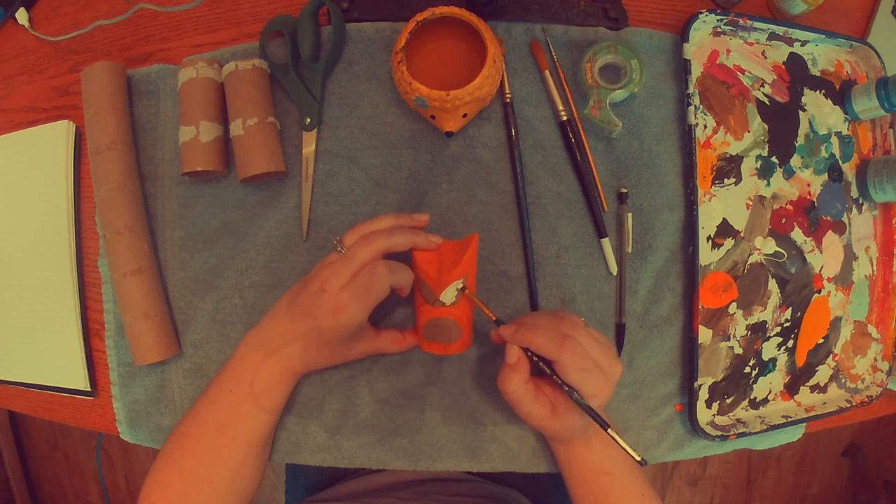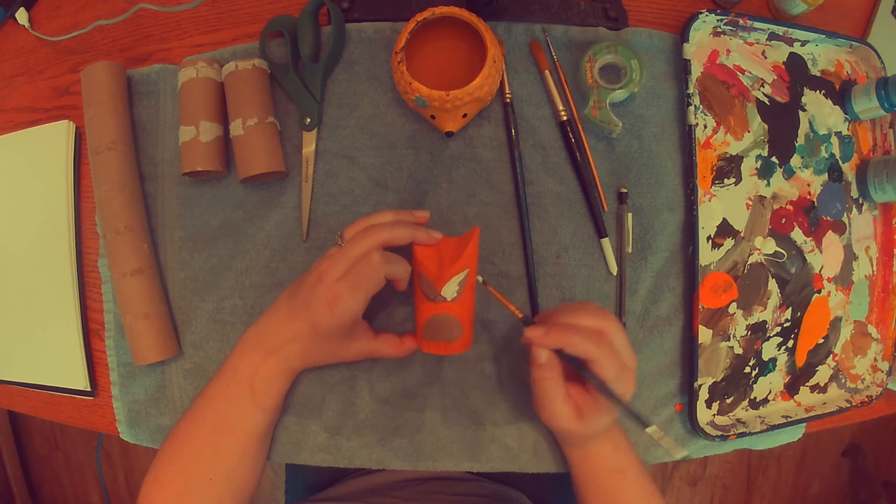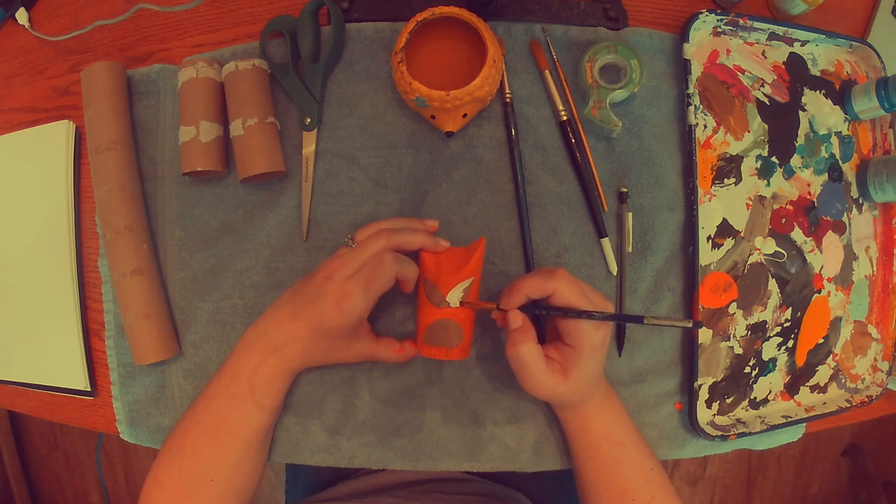Now I'm going to take some white and I'm going to fill in the eyes and the belly. I'm trying my best to really take my time with this because I want to make sure that it's completely colored in. I don't want to see any brown of the toilet paper roll showing through. And now I'm just really carefully taking my time and painting in white for the eyes and the belly.